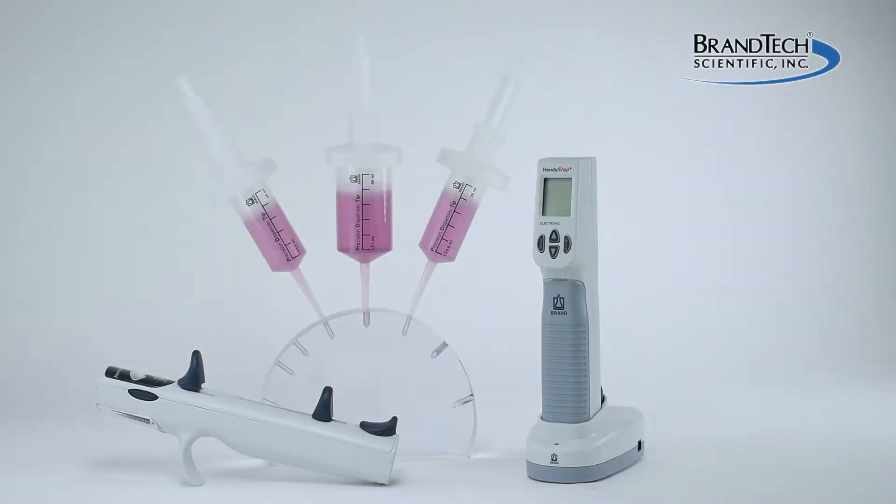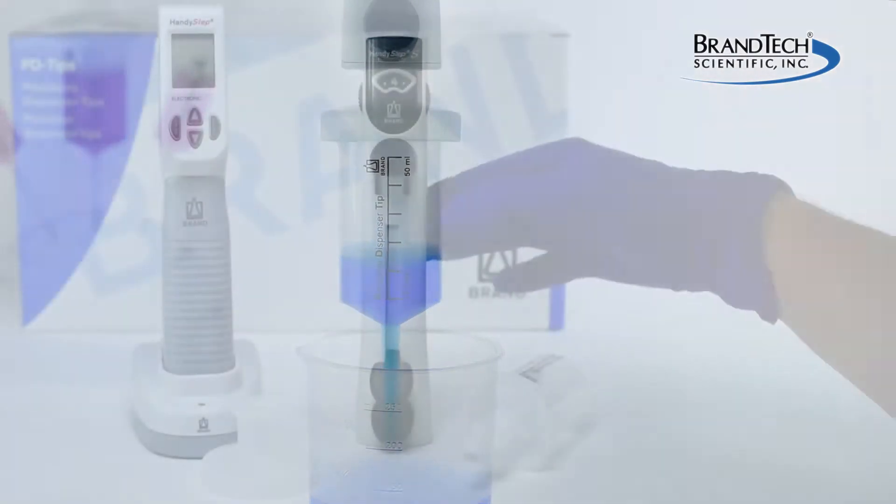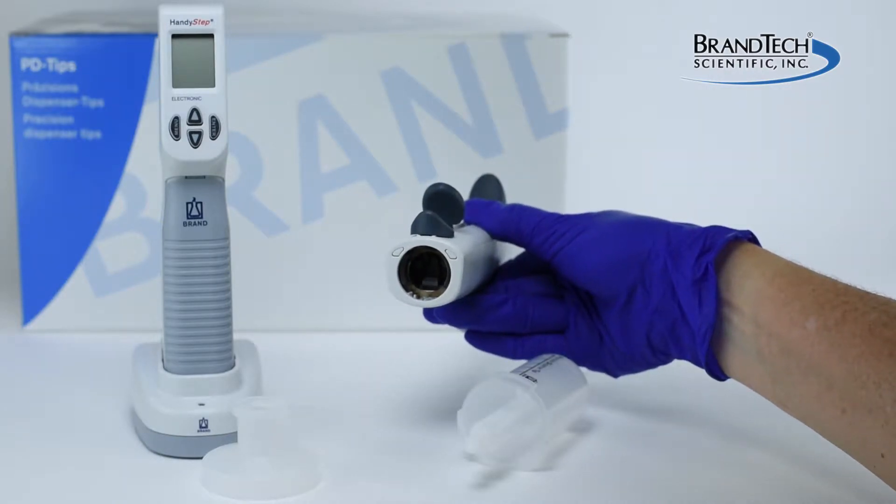25 and 50 mm PD tips require the use of adapters to attach them to the HandyStep S repeating pipette, or other pipettes using standard repeating tips, as the diameter of the tips are larger than the fitting on the instrument.